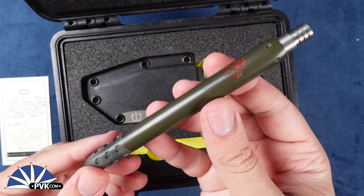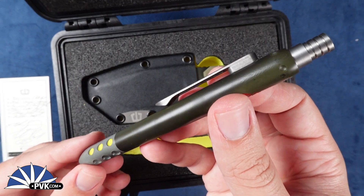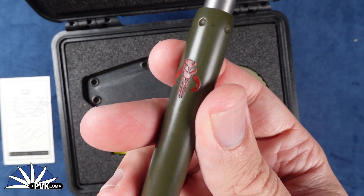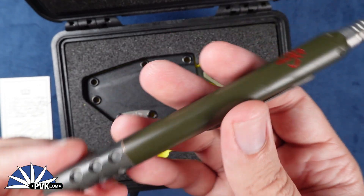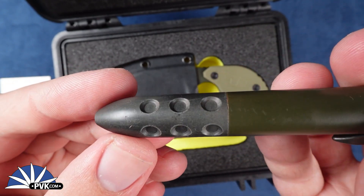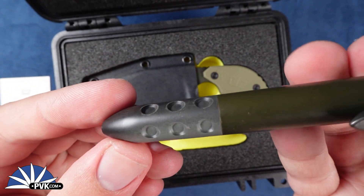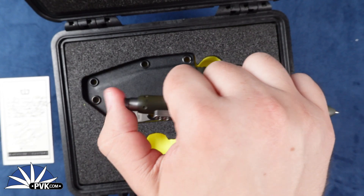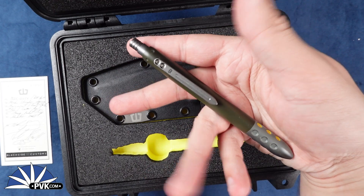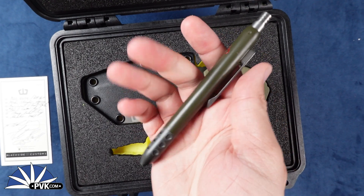This is the Blackside Custom pen done in copper, featuring a really nice OD green finish along the outside — a nice distressed blackish OD green. It's got the Mandalorian skull on the front, and the bottom end has its own two-tone contrast between black and silvery gray. It's a standard click style pen with a full titanium pocket clip, pretty hefty since it's a full copper design, coming in at 3.3 ounces.